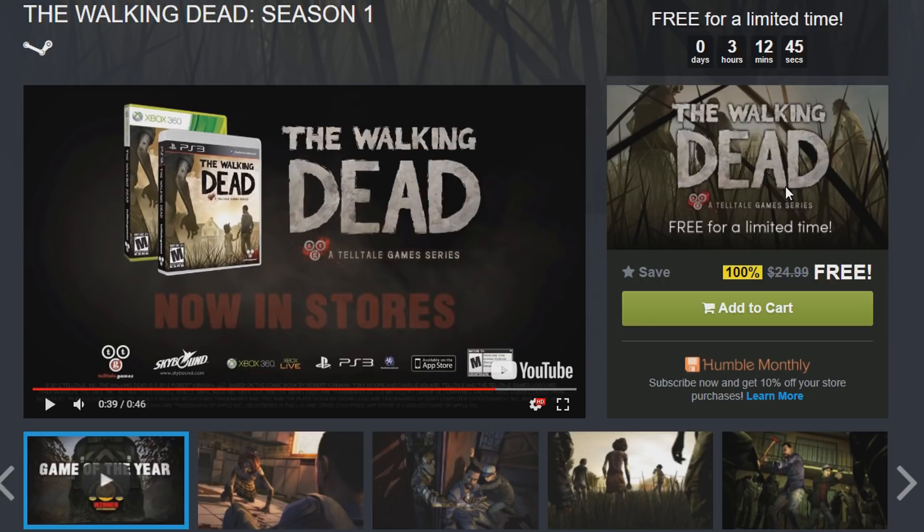After adding to cart, you have to link it to your Steam account. Make sure you have a Steam account. This game will be in your library.